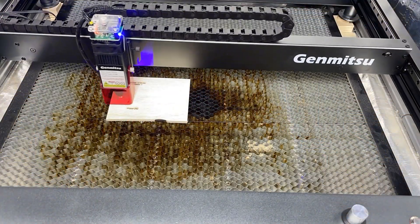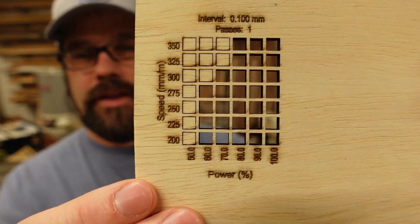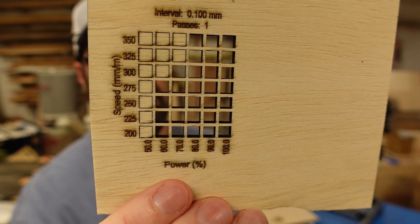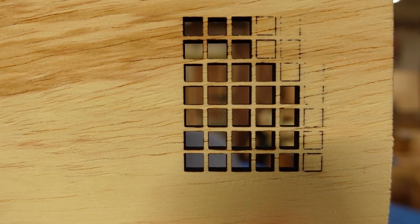I also wanted to see if it could cut quarter-inch material — specifically some quarter-inch sanded plywood from Home Depot. Running the test from 200 to 350mm/min, at 350mm/min at 80, 90, and 100% power, we were cutting through this cleanly. I was fairly impressed that on this lightweight quarter-inch material we're still getting pretty decent speeds. As a cutting machine for 1/8 inch and 1/4 inch lightweight material, this thing is performing really well.